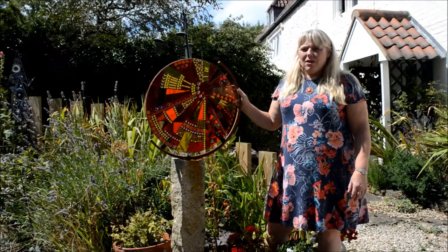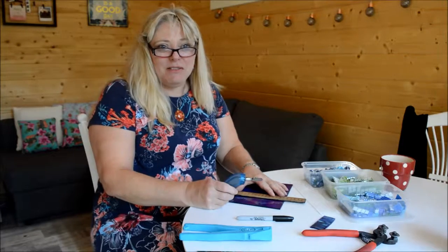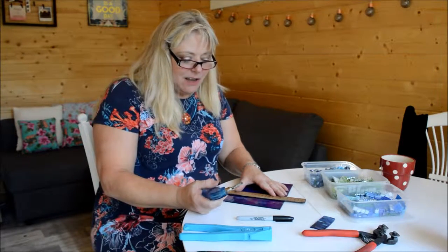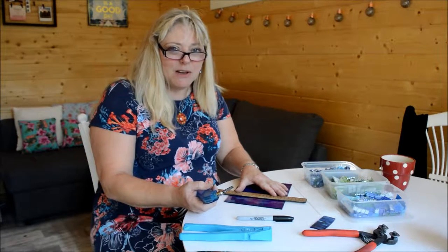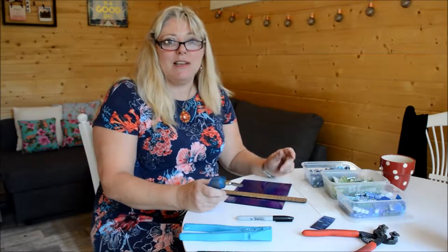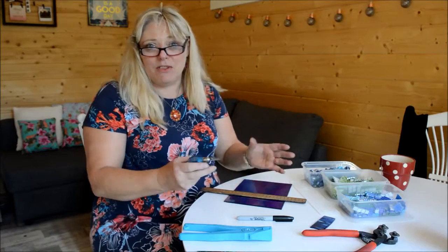I'm hoping that you'll want to come and see more of my work. If you come to Open Studios and visit me this September, you can have a demonstration of how to cut the glass and you can even have a go yourself, because I'm planning on us all making a big community mosaic together, which we'll probably sell off for charity or something.